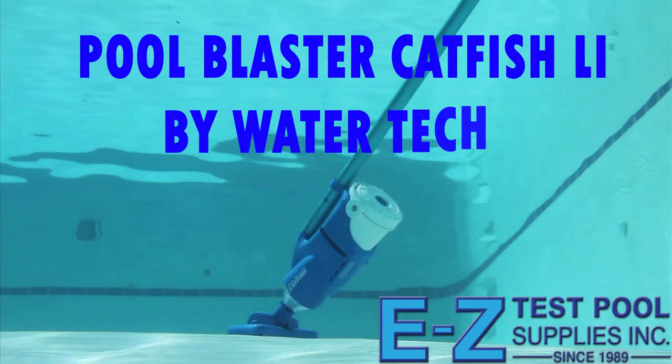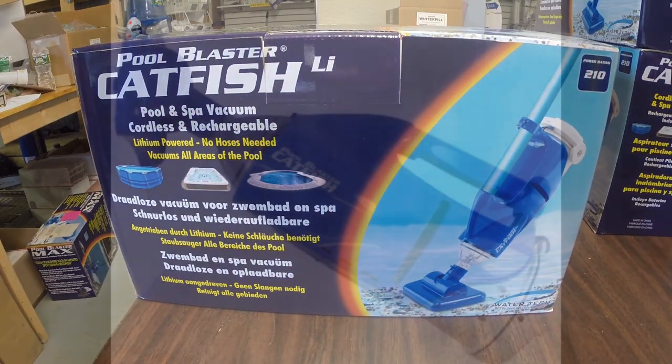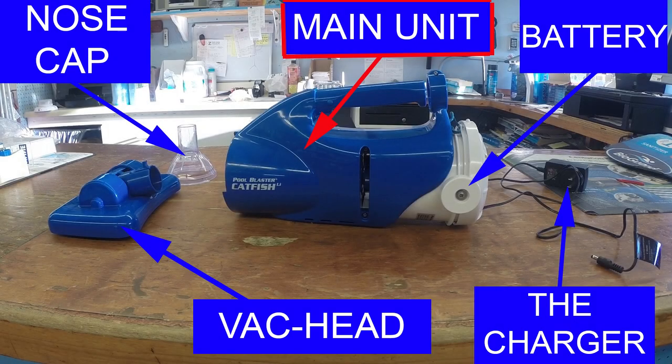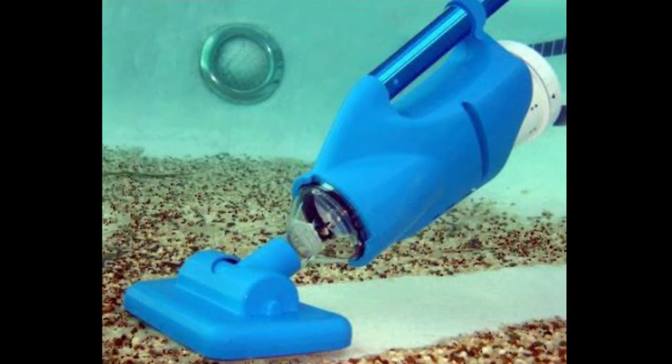Today we will talk about the Pool Blaster Catfish made by Watertech. This portable catfish vacuum has become very popular over the past few years. What makes the Catfish so popular? The Catfish is lightweight, user-friendly, and very affordable. It can be used in all swimming pools, spas, and inflatable pools as well.